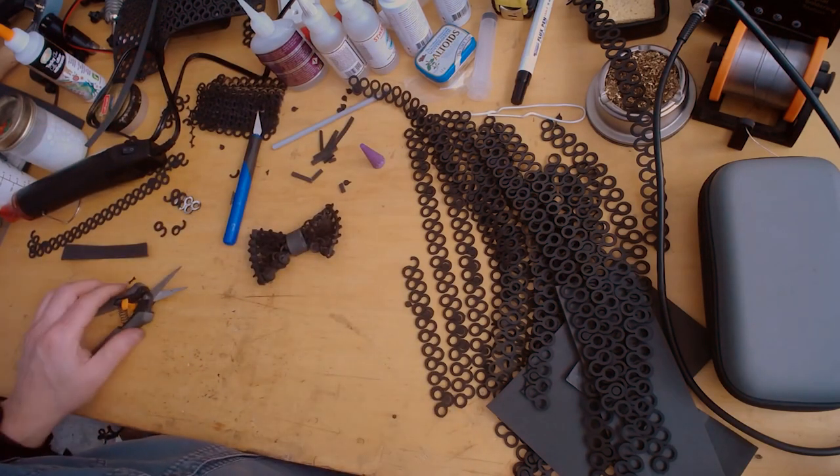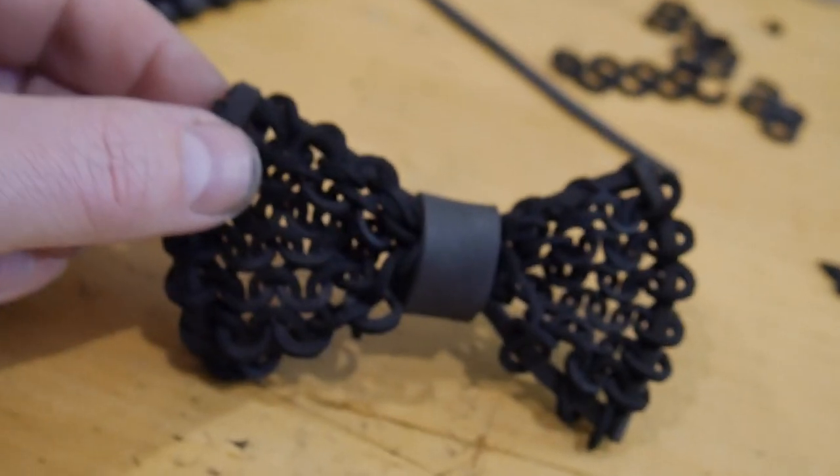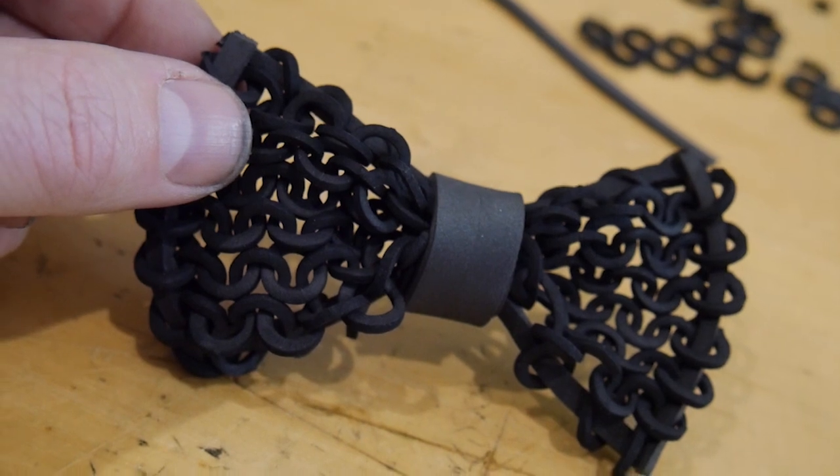And there you go — chainmail bow tie. I think a lot of people need to be wearing one of these. I think we all need to start a new fashion trend called Armour Punk. That is basically how to make a bow tie — super quick, super simple, really easy and super light. This would make a great little hair bow for a girl, or we can make bow ties like this — all sorts of different things. Stay tuned.